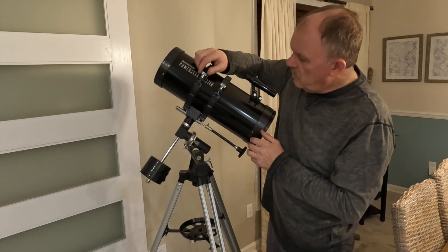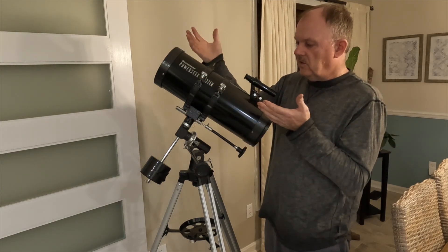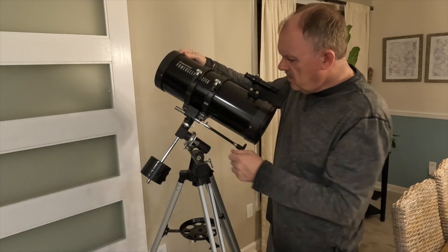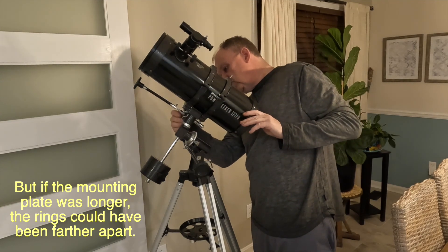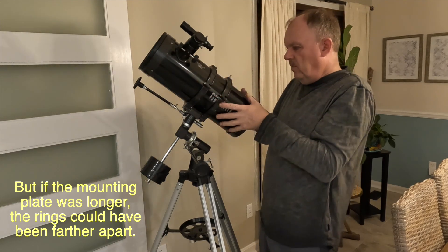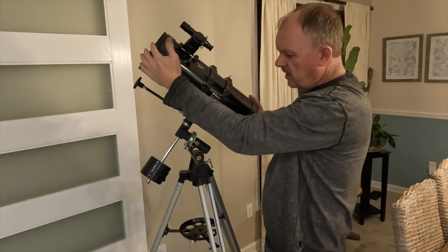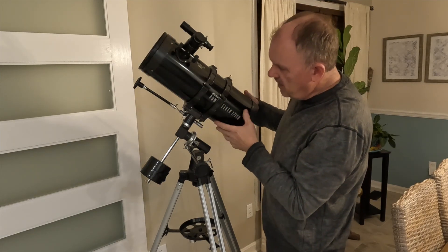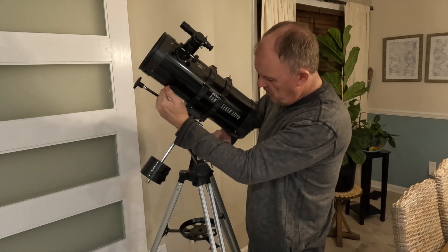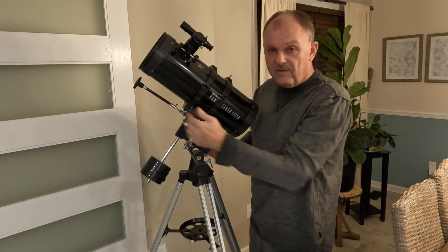You can see that if you loosen these two knobs, you can open these rings, and you can lift off the telescope itself. But my biggest complaint about the way that this telescope is mounted is not so much the rings, but it's the fact that this plate is very short. This is a really big tube. It's not super long, like a lot of refractor telescopes. But it's kind of bulky and big to have this little short mounting plate. The mounting plate probably should have been more like six inches or maybe eight inches, and it would have given it a lot more stability.